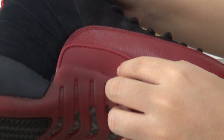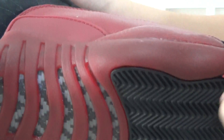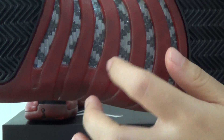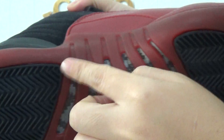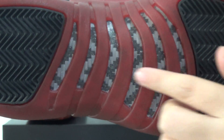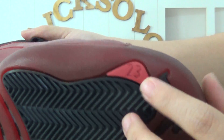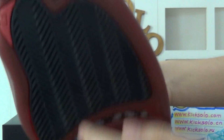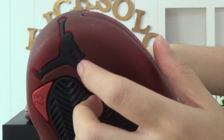Very good rubber on the outsole. Moving to the shoe bottom — carbon fiber on the middle bottom. The outsole part is very good red rubber material. You can also see the number 23. Usually the Jumpman logo is in the middle, but on this shoe it's different — it's on the front.